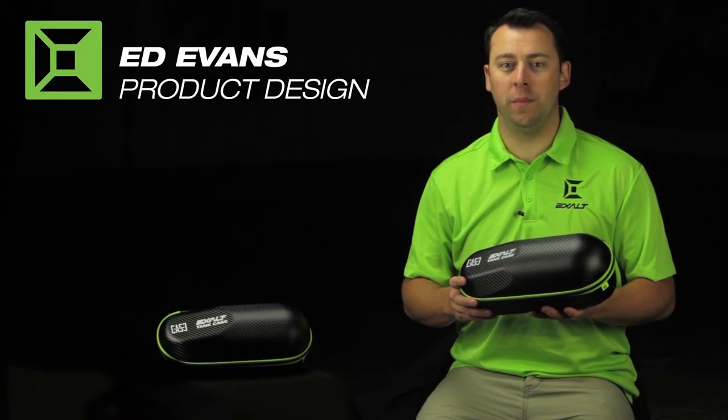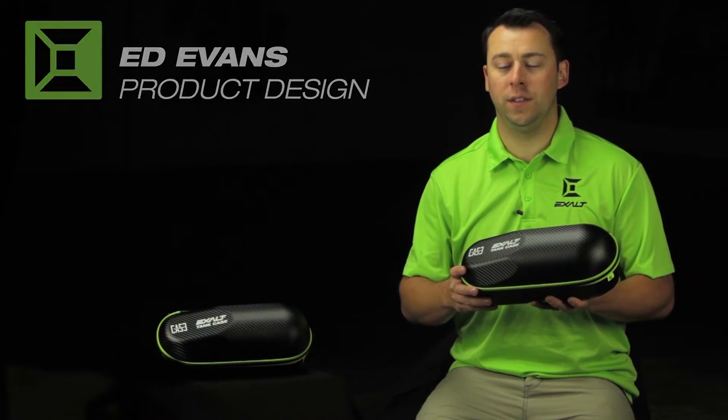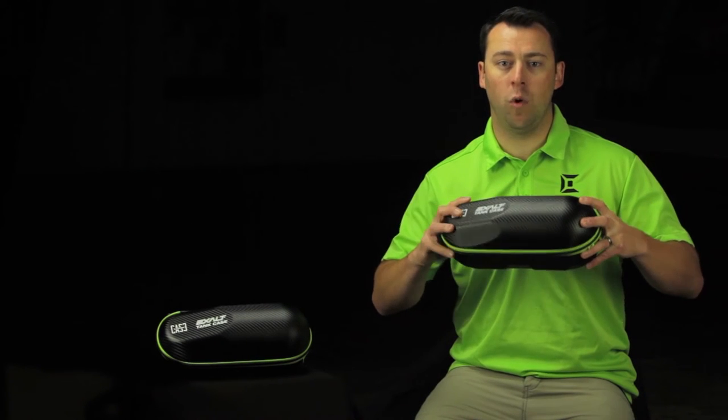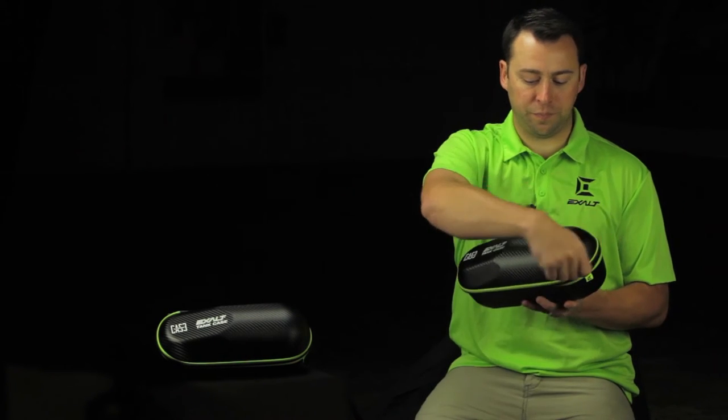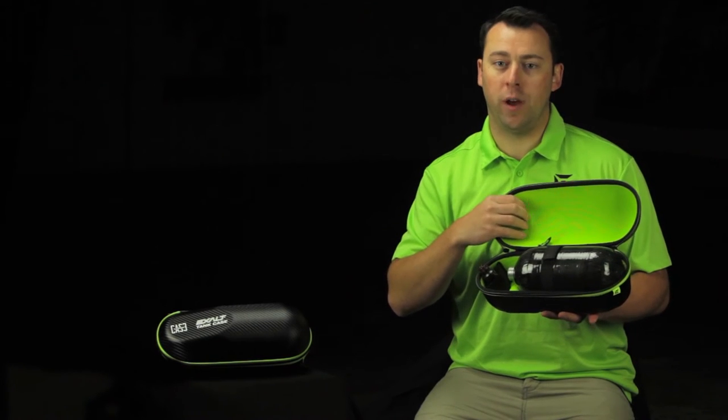Hi guys, this is Ed with X-Holt Paintball here to show you the X-Holt Tank Case. The X-Holt Tank Case is a continuation of our Carbon Case series which has a rigid exterior, waterproof, as well as our high pile plush microfiber inside to make sure that your tank and regulator are not scratched.